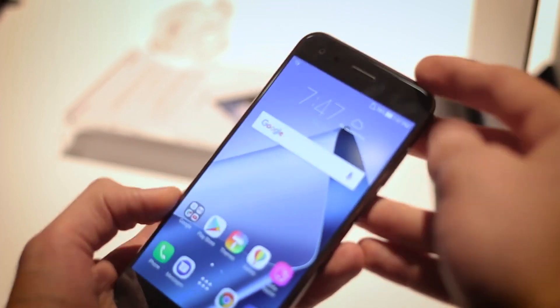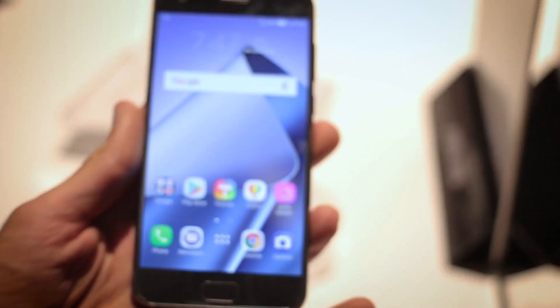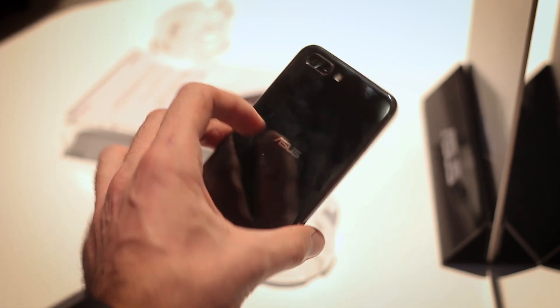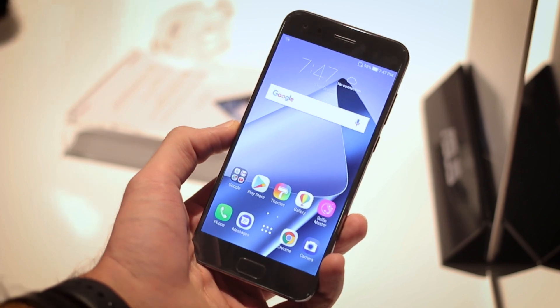Until then, I'm going to be reviewing the Zenfone 4 — I've published my 24-hour review, so check that out. Any questions, fire them in the comments section below. Like the video, click that thumbs up button, and subscribe — it's how you stay on top of everything we do here at VTEX. Thanks for watching.